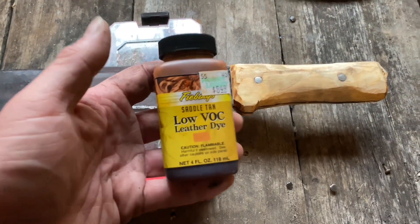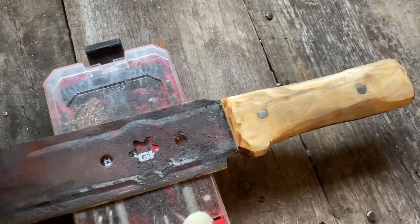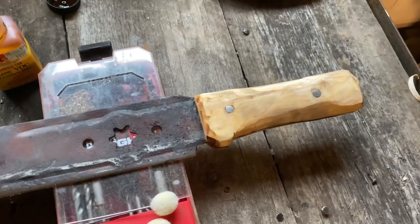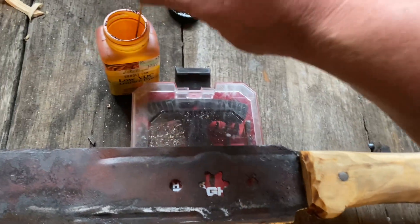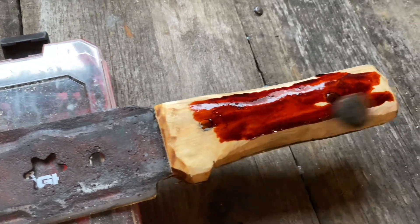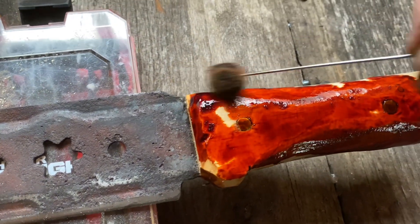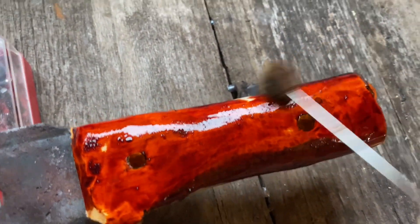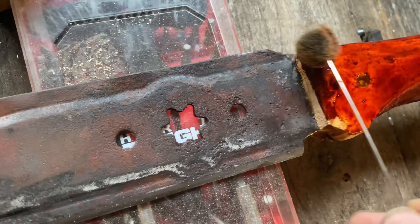Like everything else on this channel, we're going to be working with what we got. And I got leather dye — I don't have any stain right now — so we're going to leather dye this handle, because that's what you do when you use what you got. And this doesn't come off walls, because my kid taught me that — my daughter got ahold of one of these that was used and went to town with it.